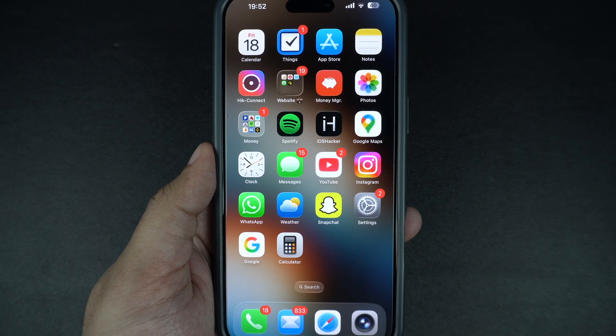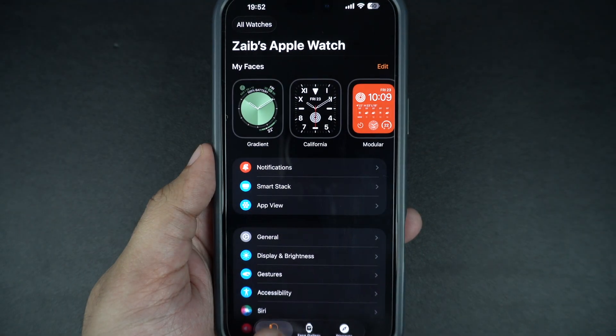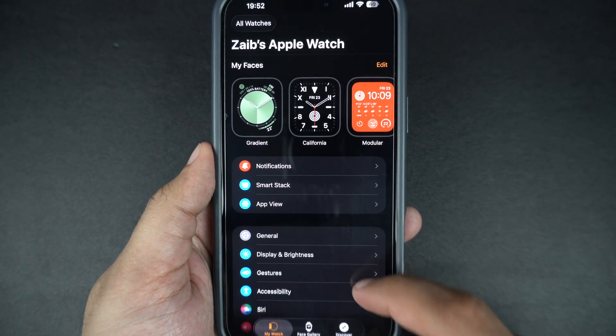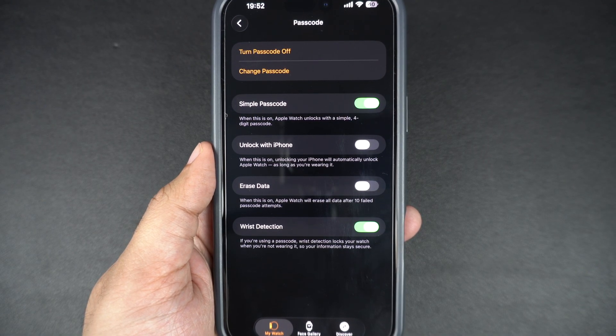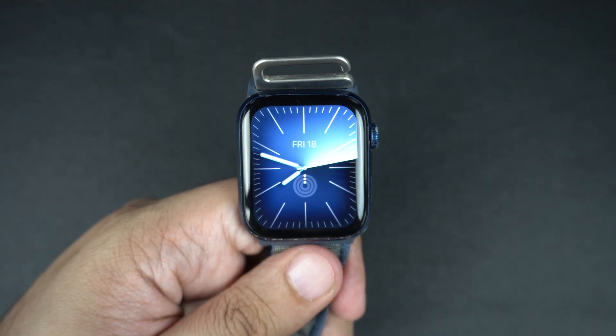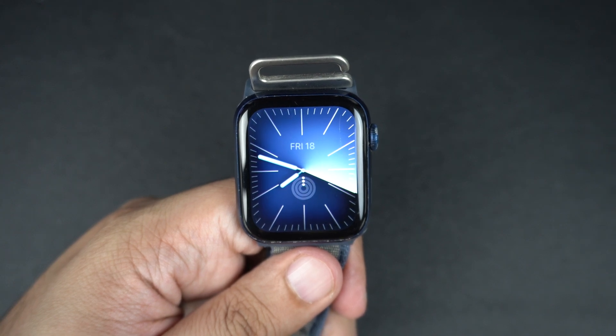You can also manage all of this from your iPhone. Open the Watch app, then tap on My Watch from the bottom, and go to the Passcode screen. From here, you can turn the passcode on or off, change it, or enable extra options. And that's it — now you know exactly how to turn the passcode on or off on your Apple Watch, plus how to manage everything from your iPhone.